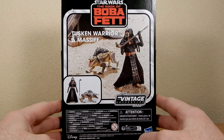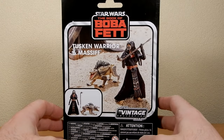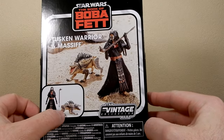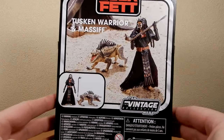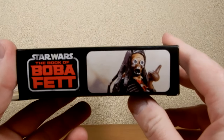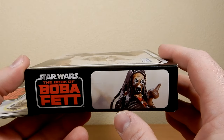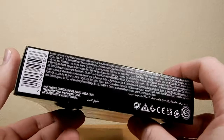I've been really looking forward to picking this one up because it is the same figure as the single carded version, but it comes with the Massif — a new figure, the beast dog, the Tusken dog. Pretty excited to add another one. I do have one or maybe two of the old version.